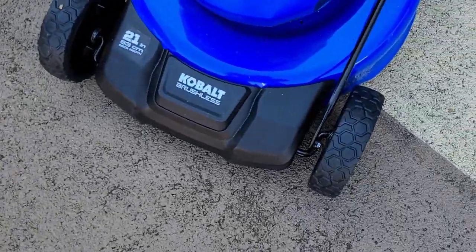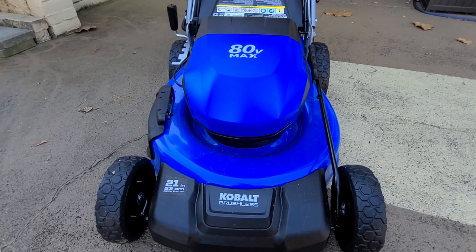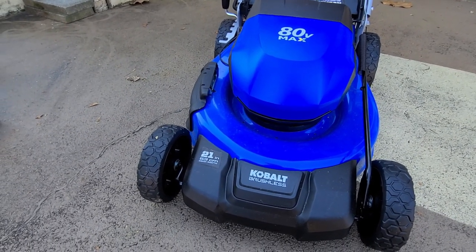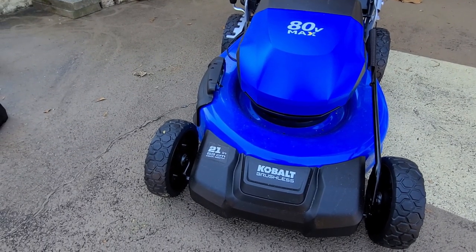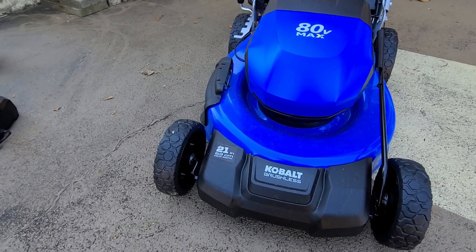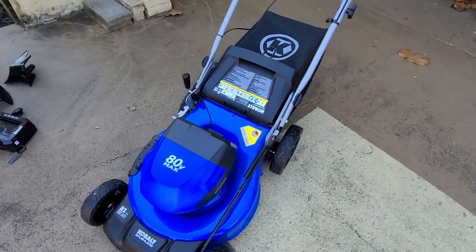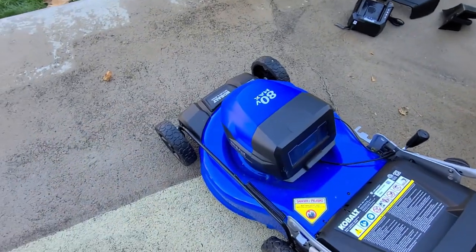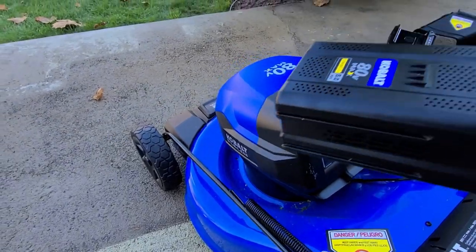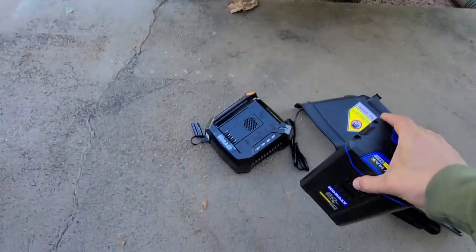The Cobalt does not have LED lights, so if you need to mow late at night, that's something to consider. For safety, always remove the battery before folding the mower or turning it upside down to sharpen the blades.